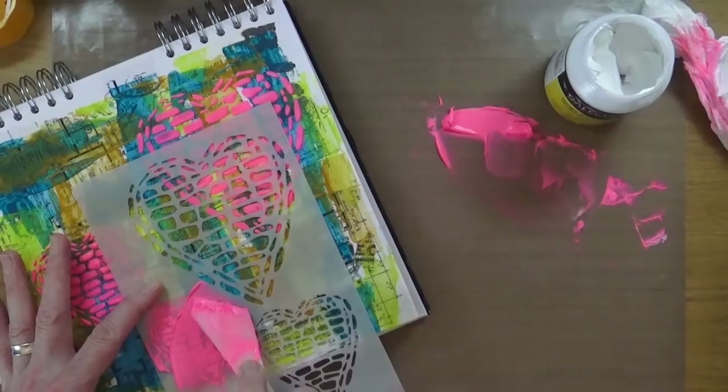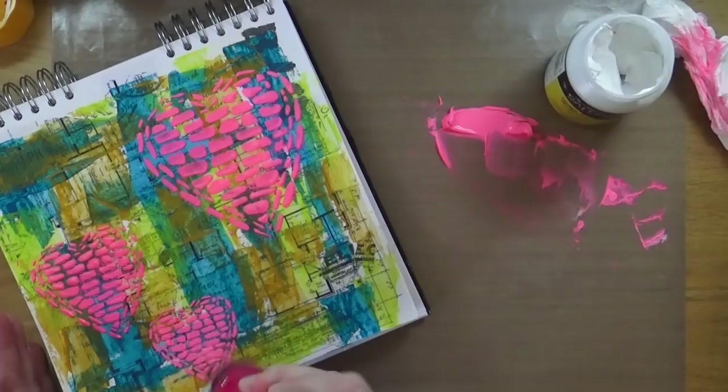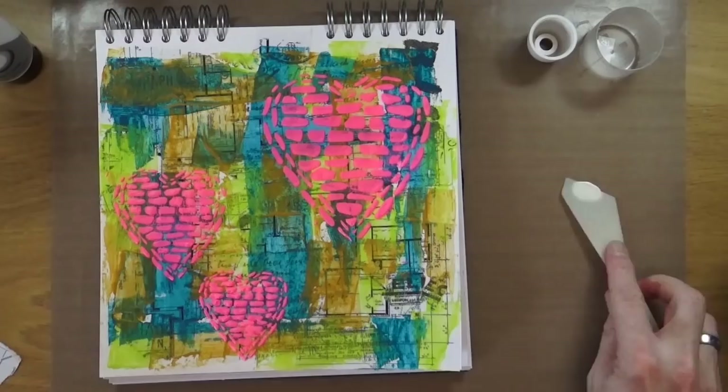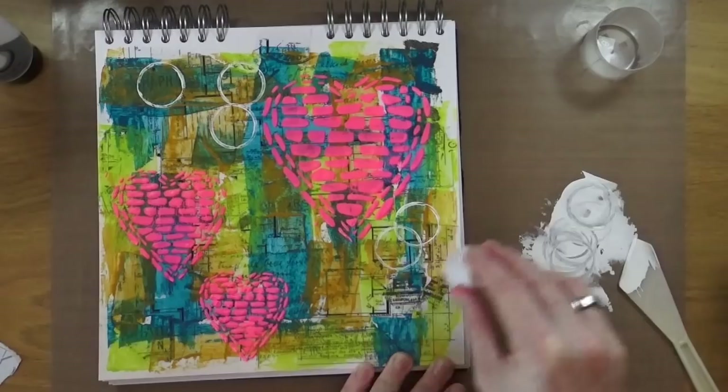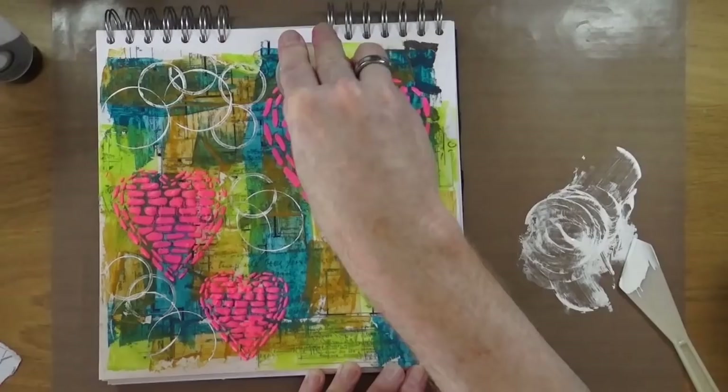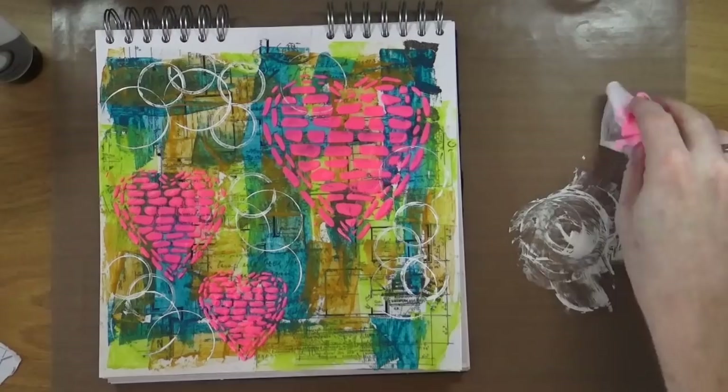Once that's completely dry, I'm bringing out some titanium white. I'm going to smooch some of that paint onto my craft mat and smooth it out with my spatula. I have two circular objects in the top right corner of the screen that I'll use for mark making. I wanted to break up those blocks of colour around the page, so I'm going to put some white circle marks around just to break the colour up a little bit.